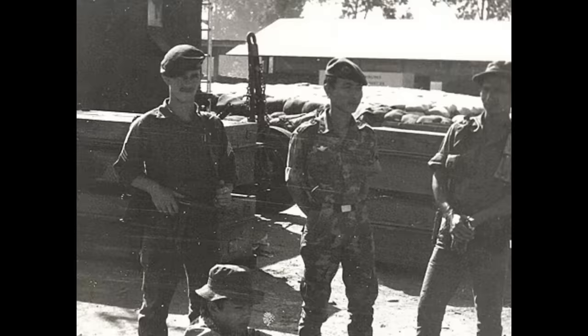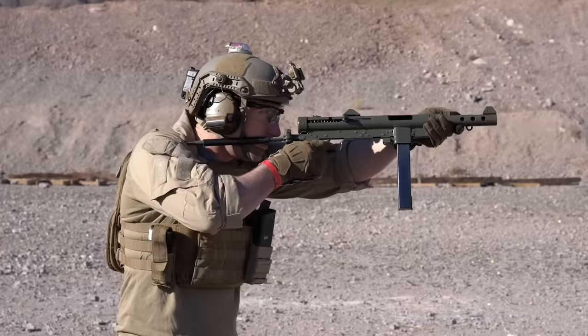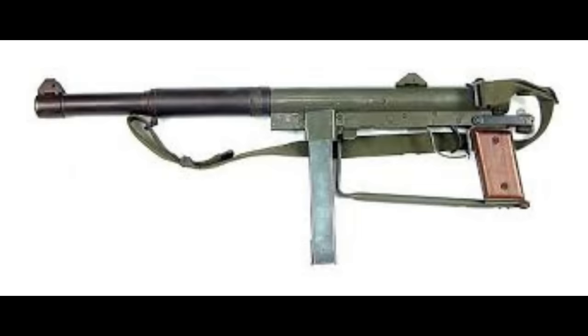The Navy SEALs also liked the weapon because it could be used very quickly out of the water. Sweden embargoed weapons to the United States during the war, so the gun was copied by Smith & Wesson as the M76, and the weapon continued to be used by SOG and others. The Swedish K and M76 were also fitted with a custom-made suppressor for certain missions.